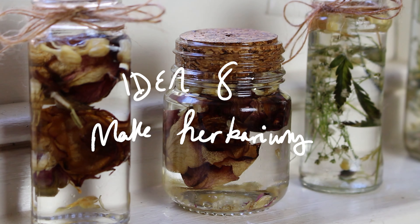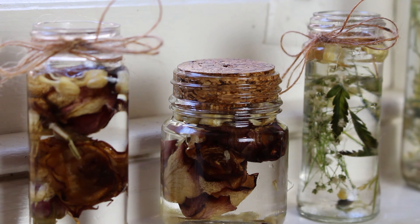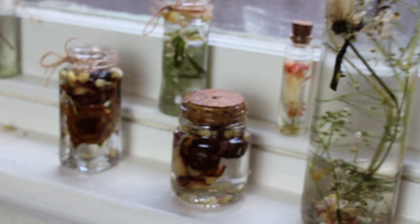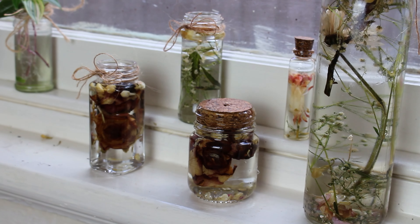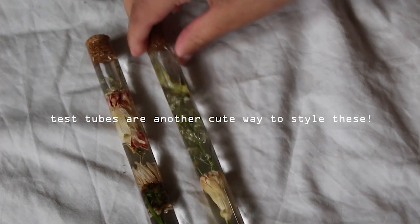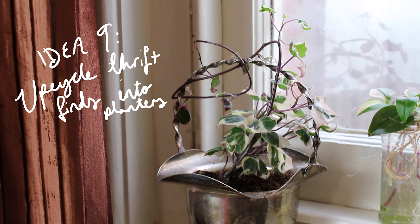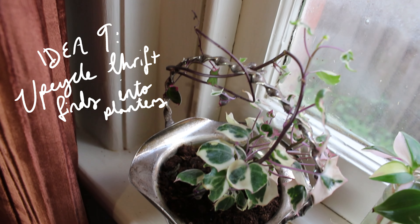Number eight may be slightly cheating, but nobody specified this is how to display live plants — it's my video, I can do what I like. So you can preserve dried flowers in DIY herbariums and dot them around your home. How cute, am I right? Back to the live plants though.